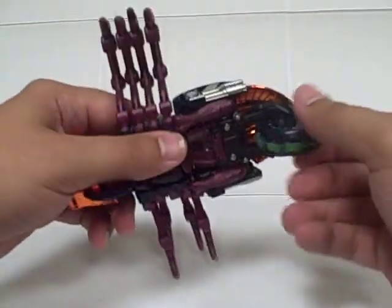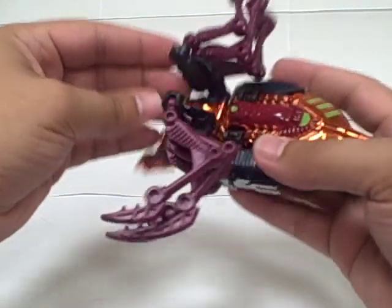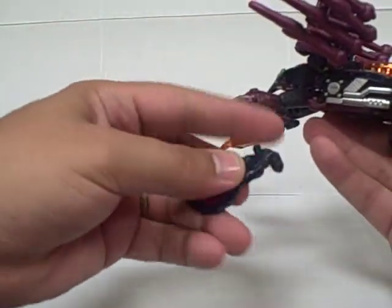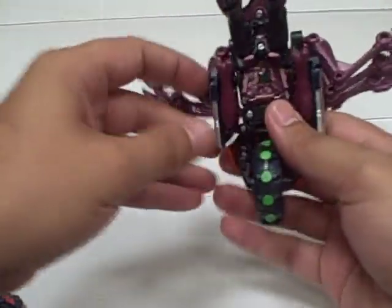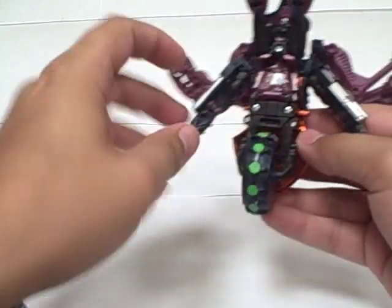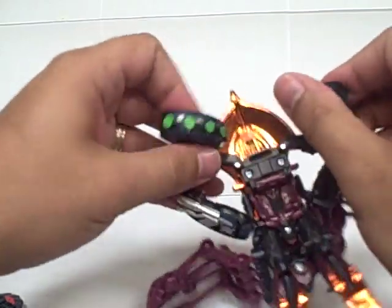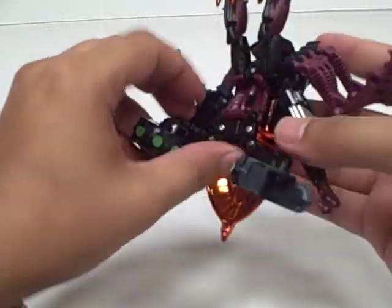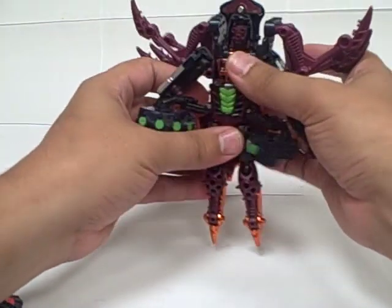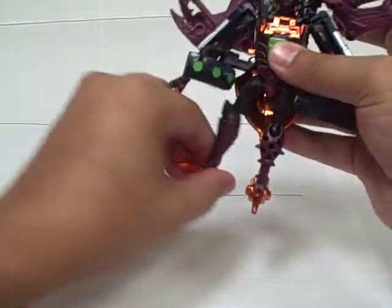Transform into robot. Go ahead and just flip these leg segments up, and spread his legs, and pull out the little saw blade weapon. Then from there turn him upside down, and you flip his arms down and out. And then you split this wheel in half like this. Then flip this entire piece down like that. Flip his feet down, and flip his shins around at the knee.